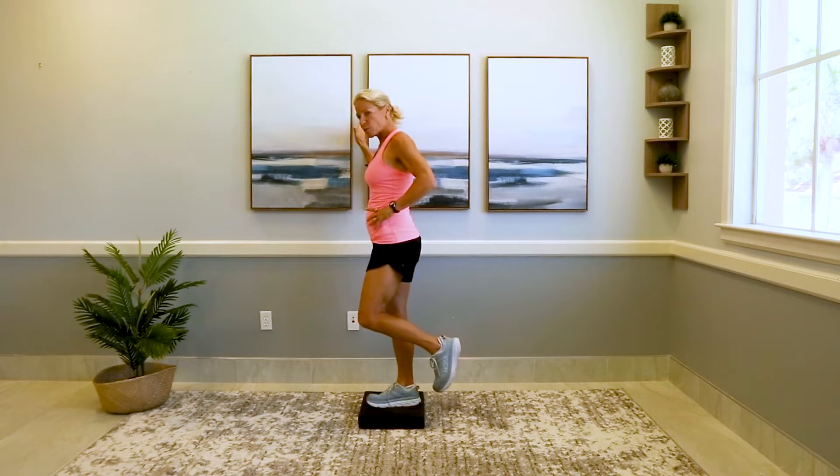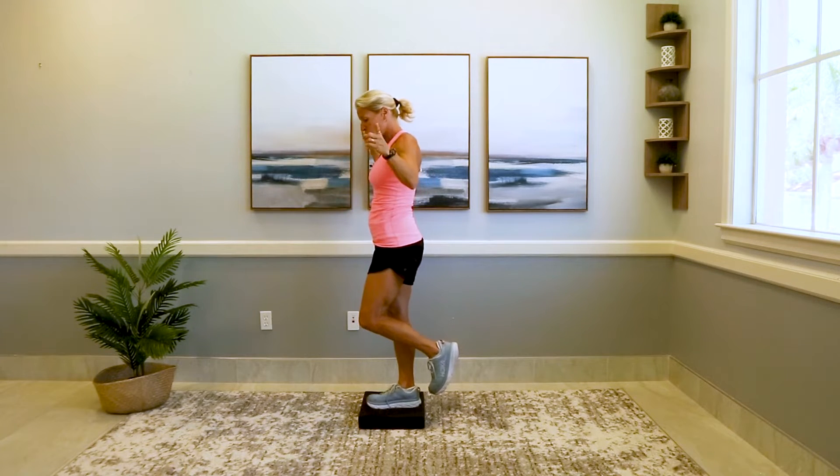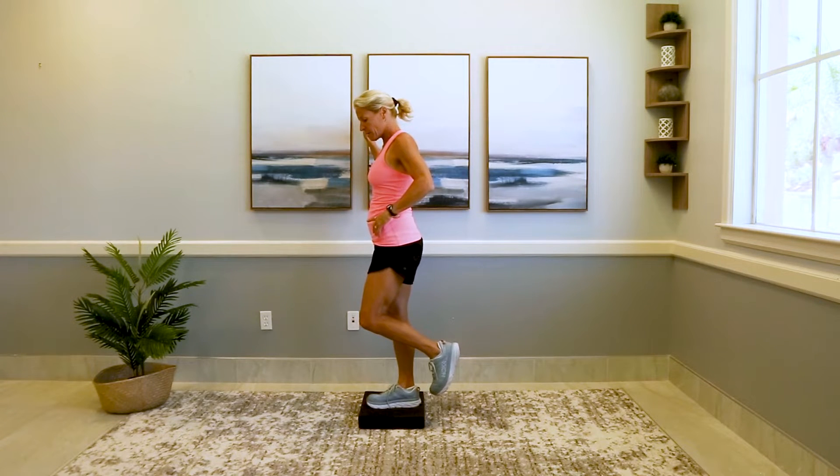Go ahead and hold this right here. We're going to hold it for about 10 seconds — I'm just estimating. I have my eyes fixed on something. If it's too easy, close your eyes. Oh yeah, we can make this harder. And let's switch — go ahead to the other side.